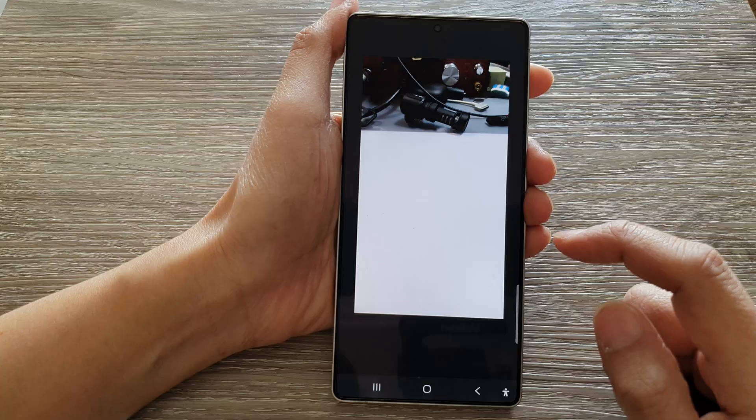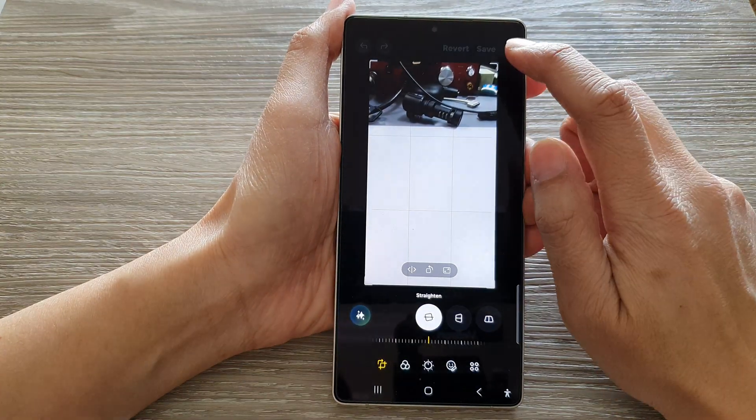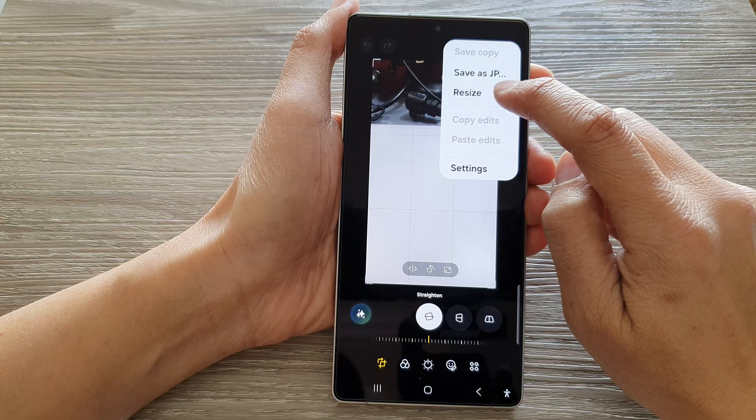So, tap on the Edit button, and then tap on the More button at the top here, and tap on Resize.